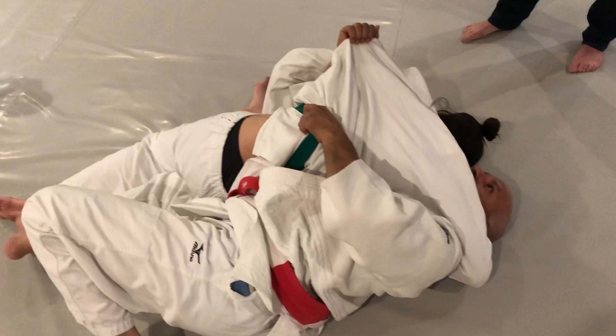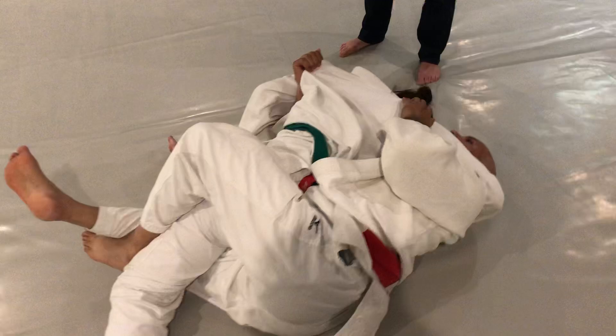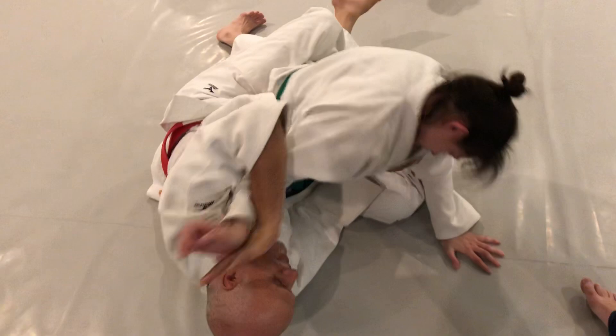Right leg first, then left. This is not Tokita yet — she's still. Now this is Tokita. Now you push. She tries to escape — she knew what to do, but she didn't escape.